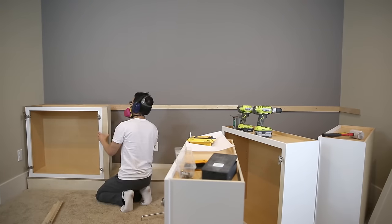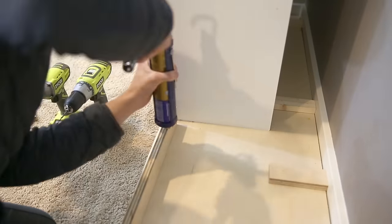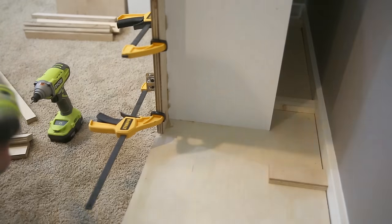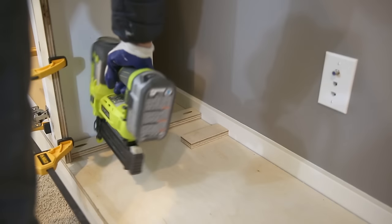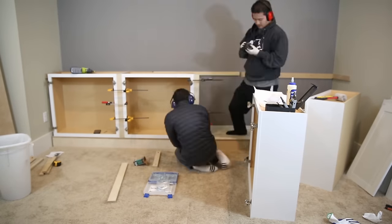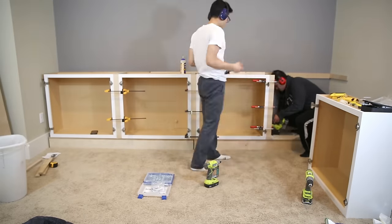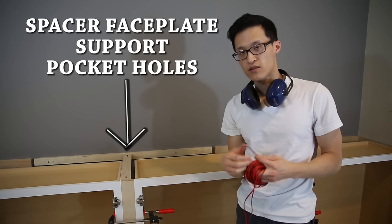Once I have the cabinet in place I use screws to attach it to the platform. I use liquid nails to attach the side of the spacer to the cabinet and pocket holes to attach the spacer to the platform. I also use stopper supports on the bottom and top of the spacer to prevent it from being kicked in. We're basically repeating these steps — clamping all the cabinets together, screwing down to the platform, adding a spacer with pocket holes and liquid nails, adding stoppers with liquid nails and brad nails. The top view of the spacer shows where we add support with pocket holes attached to the wall so that it does not move.